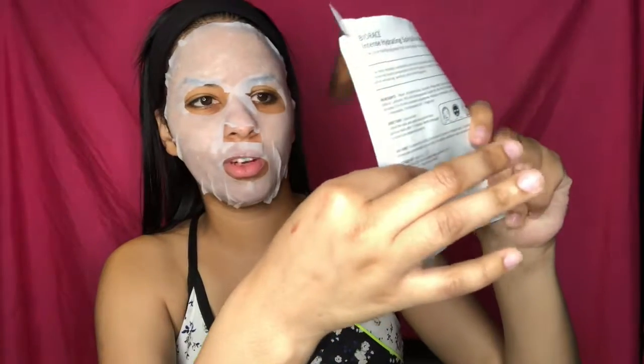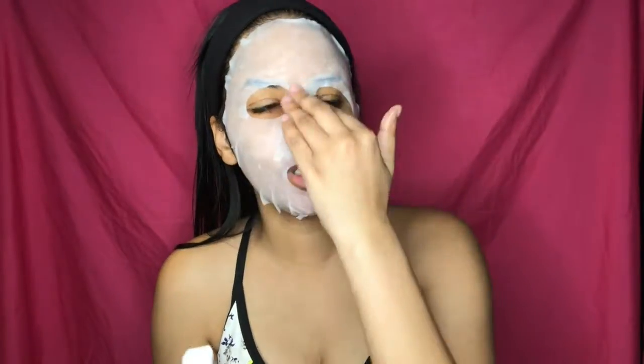I'm glad they sent two because there's really no reason to send two except they want me to. With sheet masks especially, you want to put it on and then use your fingers to press it in. I'm going to use the extras in the little container — there's a lot in there. I always pull my fingers back and forth to get every drop out because if I have a mask, I'm getting every bit out of that bag. Because this is a sheet mask, I have to go lay down for 15 minutes.